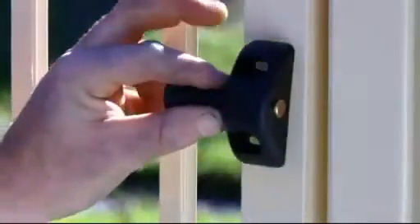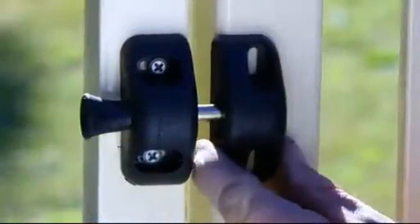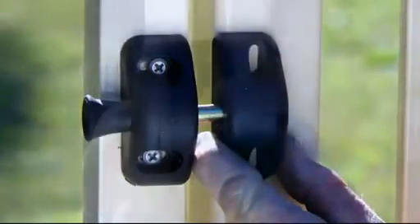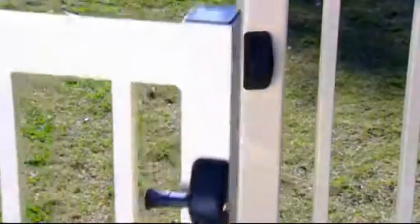You won't find a gate latch that's quicker and easier to install. A cordless drill is often the only tool required. The side pull model can be fitted to any type or style of gate and works just as well on wood, metal, or vinyl materials.